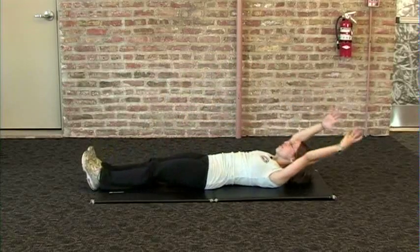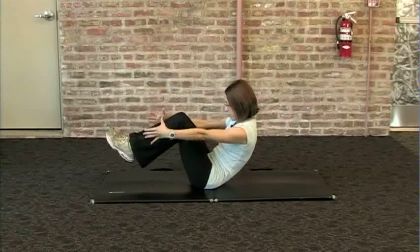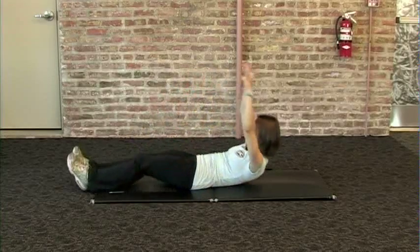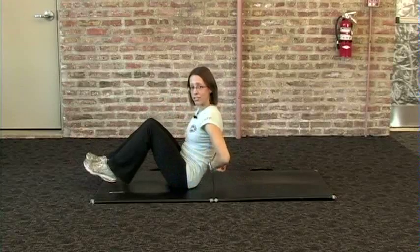The primary muscles used in this exercise are your rectus abdominis, your transverse abdominis, and your iliopsoas, hip flexor muscles. The stabilizing muscles are your back, your erector spinae.